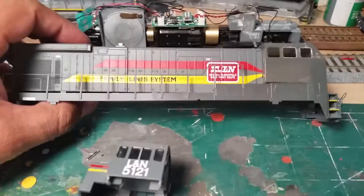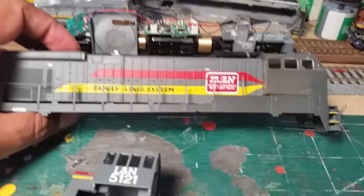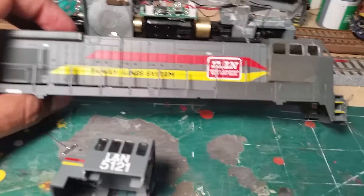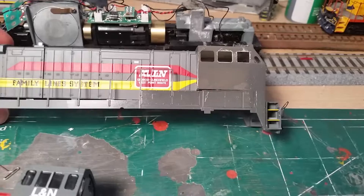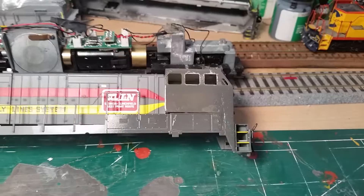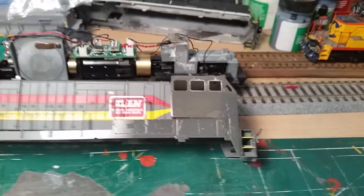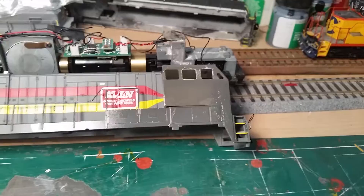Anyway, to the project at hand — this is one of my project locomotives. I used a Shapeways cab and mounted it to an Atlas decorated body, which I purchased directly from Atlas. They sell bodies at 30 bucks a piece and ship pretty quickly. They still had the Family Lines versions in stock, and also CSX. From Shapeways you can buy four different cab styles: the one with the lower window on the front, the blanked-out version, another with blanked-out triangular windows, and the CSX B-unit version.